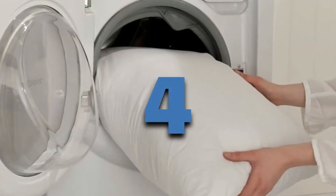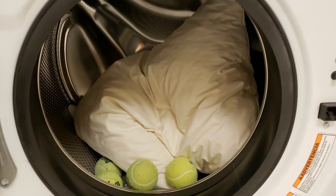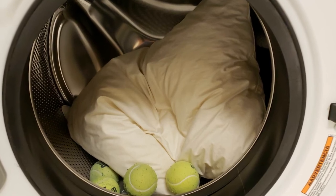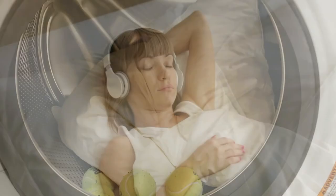Step 4: place your pillows in the dryer on the air dry or low heat setting to keep them fluffy. Throw in a couple of tennis balls to maintain the shape throughout the cycle. If you're sensitive to smell, put the tennis balls inside a pair of socks to prevent the rubbery smell from getting on your pillows.